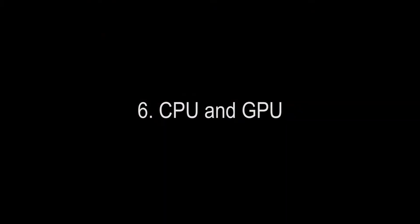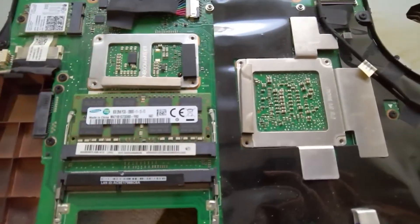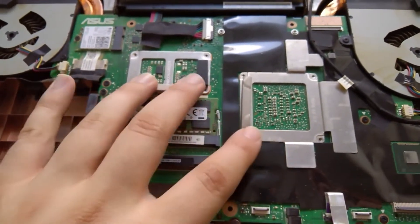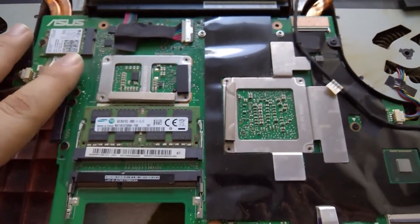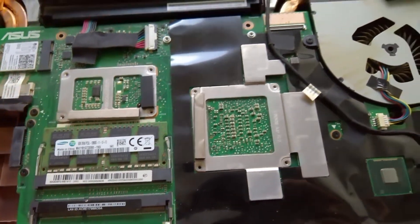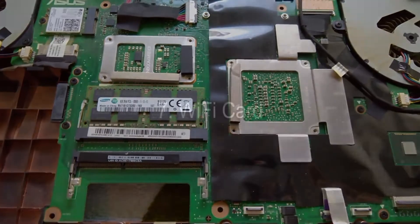The next thing I want to speak about are the GPU and CPU. They're under here — I think this is the CPU and this is the GPU right here. They are non-replaceable and non-upgradeable; they are soldered on the motherboard and you cannot remove or upgrade them.